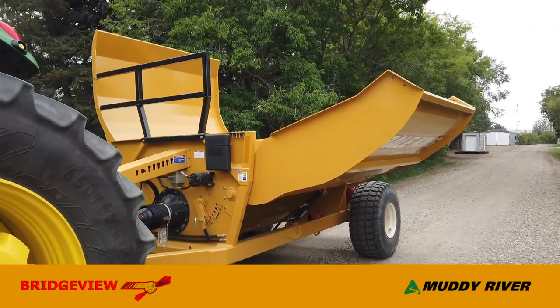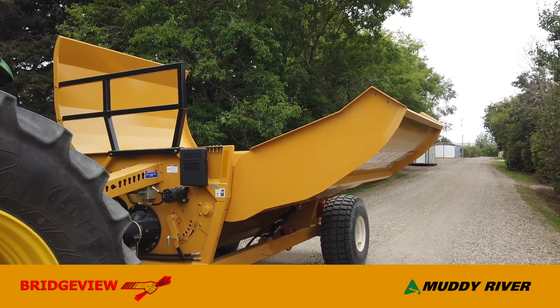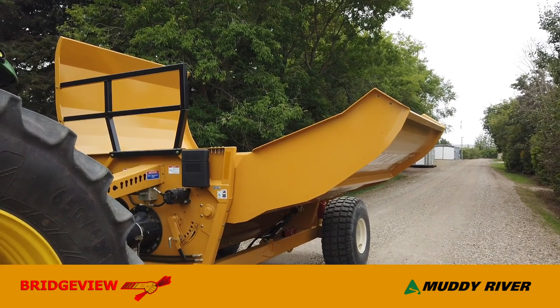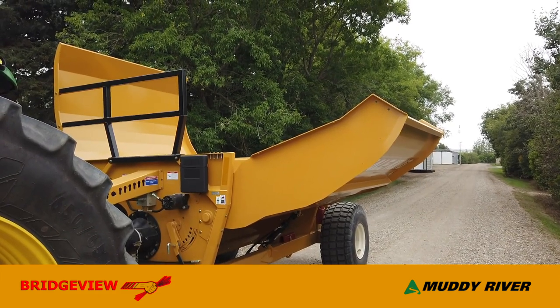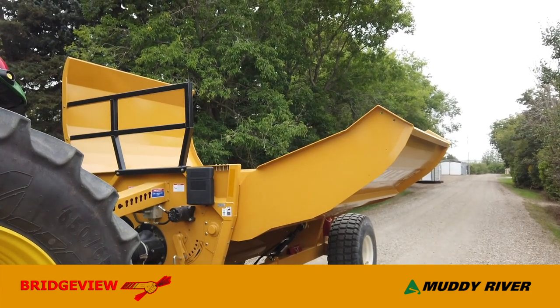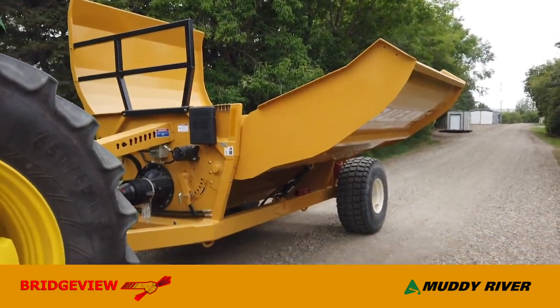The third reason for crosswise loading is simply the ease of loading a square bale. When loading crosswise, the bale is short and just rolls into the tub nice and gently. If you're loading the long way with the bale sitting eight feet above the tub, you pretty well need some sort of hydraulic clamp system to control that fall — and that's more moving parts, more complexity, and more cost.